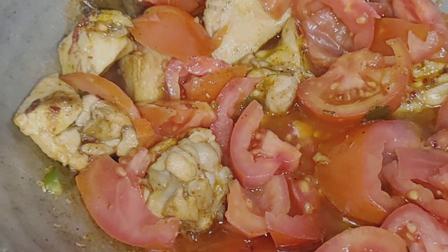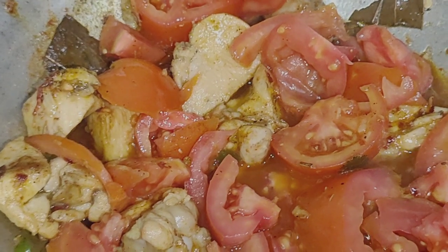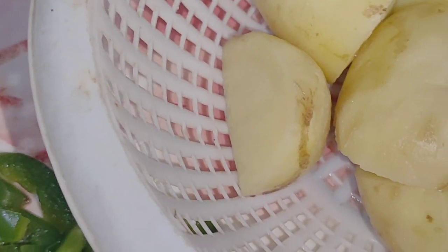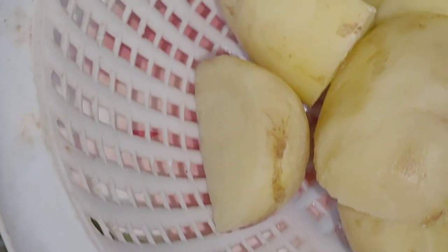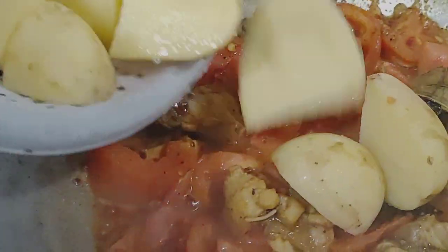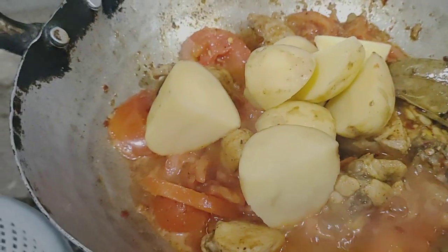Whenever you use chicken and beef, we can make this dish. I am using this chicken for 2 minutes. We will cut it and put it in the pan.